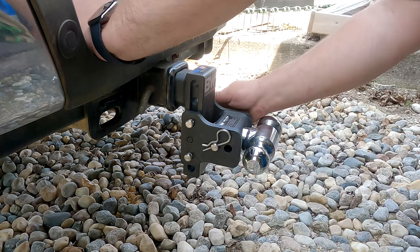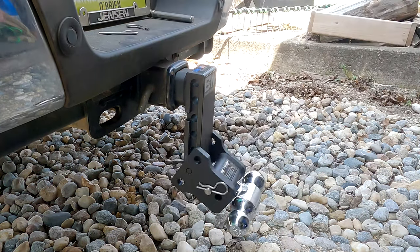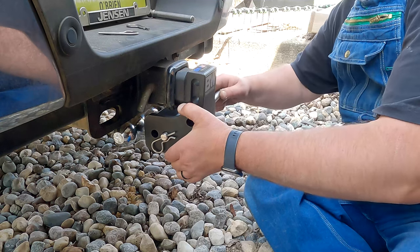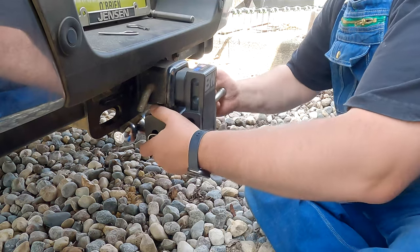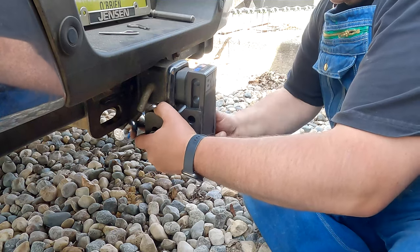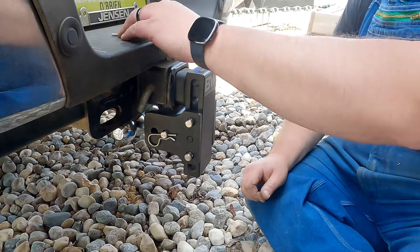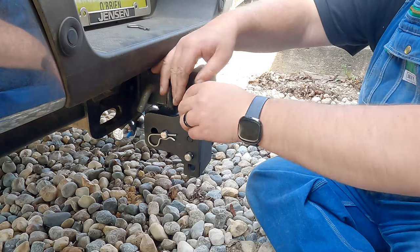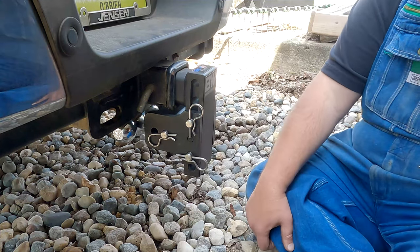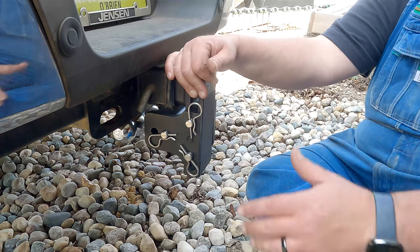Let's pull these two pins out. Now that can swing freely down below. We can bring this up like this, stick one pin in, stick the other pin in, and then put these pins in. There we go — now it's out of your way. You can walk by here. It isn't sticking out like my other one was before.